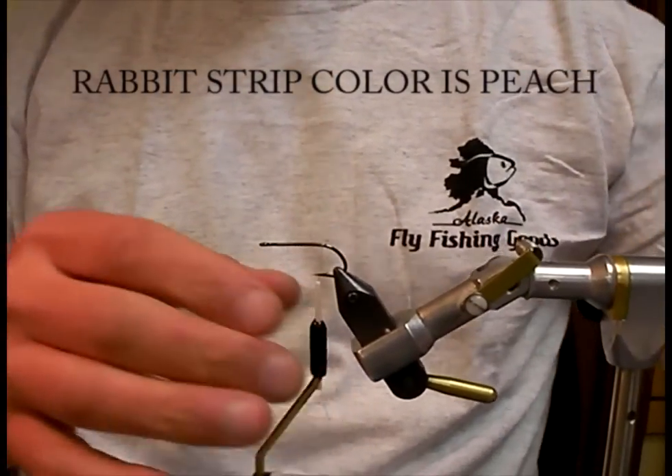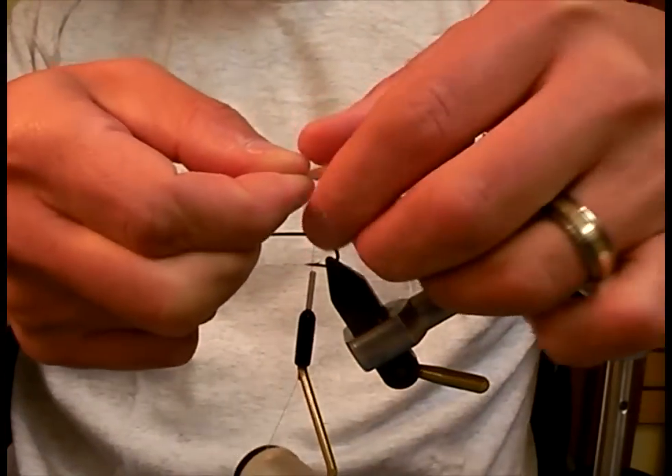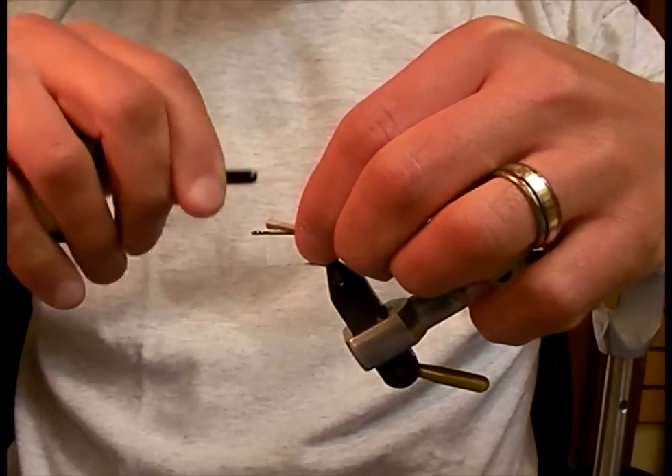First, I'm going to tie in the tail, which is my straight cut. It's about half an inch long for the tail, and the front part of the leather I've stripped. I'm going to lay it down on the hook and lash it down.